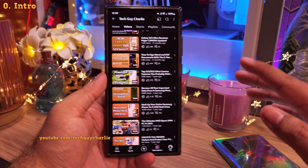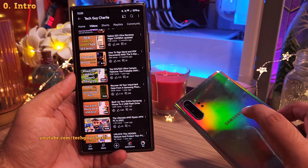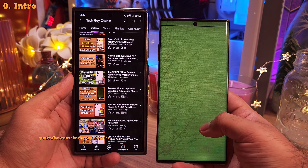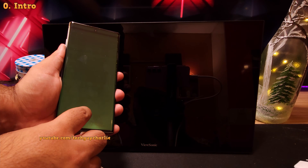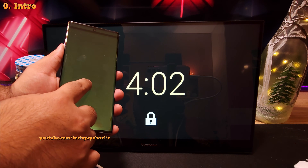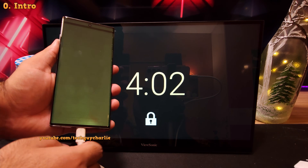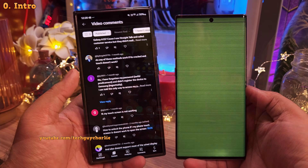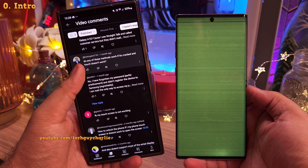In one of my previous videos, I showed you how to get your data off a Samsung smartphone with a non-functional screen. One of the issues with that video is that the methods I demonstrated require a working touchscreen in order to unlock the phone. And I got a lot of comments asking me what to do if the touchscreen doesn't work.